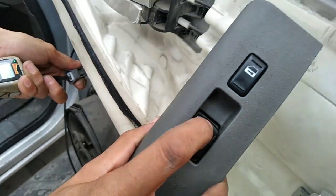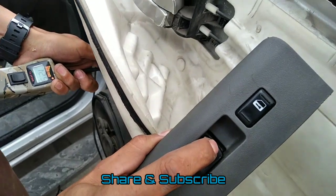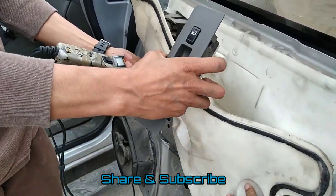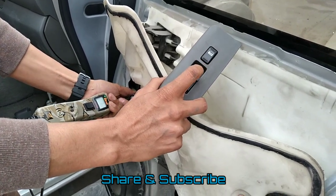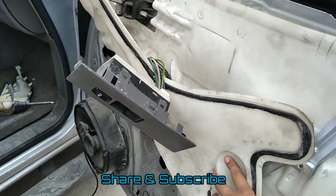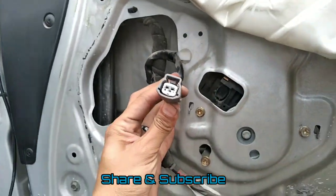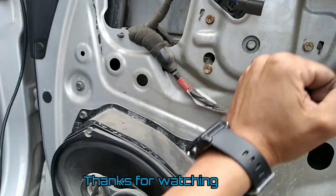When I hit this switch here, we're getting power going to the motor. Now if I go on the other connector, when I go up I should be getting power on that side too. You can see the voltage going to the motor. So doing this test guarantees us that the problem is not the power going to the motor — the problem is the motor itself, already weak, and only when you hit it does it start to work.